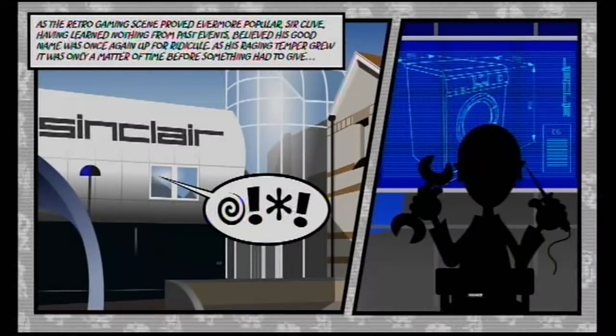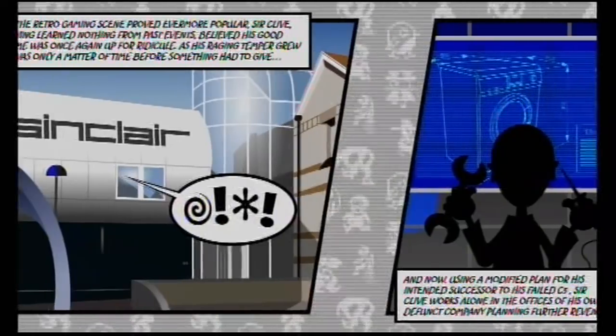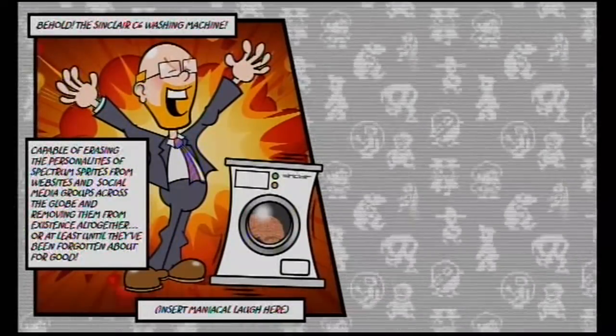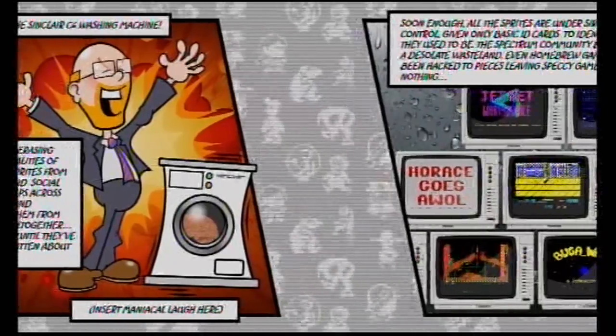It takes place after the prequel, Project ZX, and basically Sir Clive has gone into one of his outrages again. Using a modified plan for his intended successor to his failed C5, Sir Clive works alone in the offices of his own defunct company planning further revenge. Basically, with all the new homebrew games and the Spectrum coming out, he's just invented what I think is called the C6 washing machine. With his mechanical manacle laugh, he's capable of erasing the personalities of Spectrum Sprites from websites and social media groups across the globe.